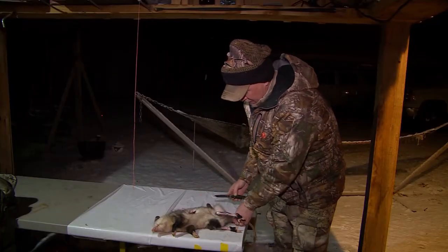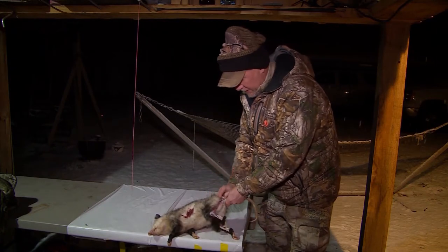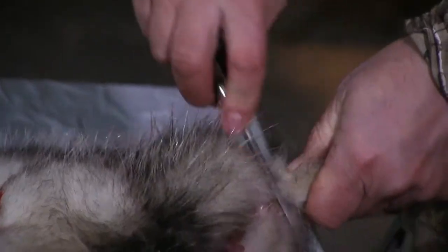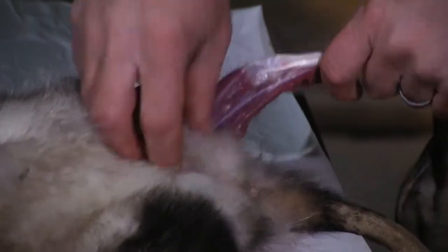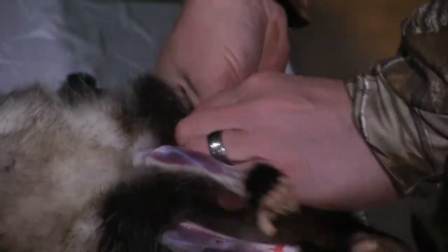The only unique thing about a possum — which is actually pretty handy — is we've got the tail here, and I'm going to ring right around the tail at the base. Because to a fur buyer, they are not interested in the tail of the possum. Now that I've got that started, I'm going to hang him up and finish him out.